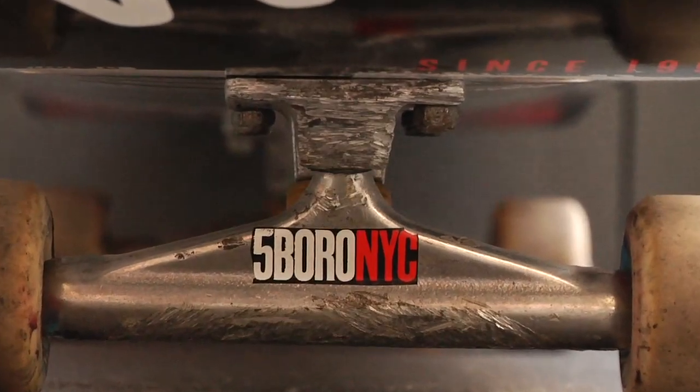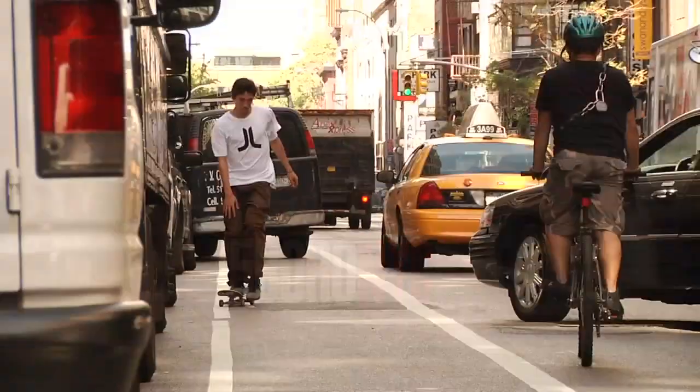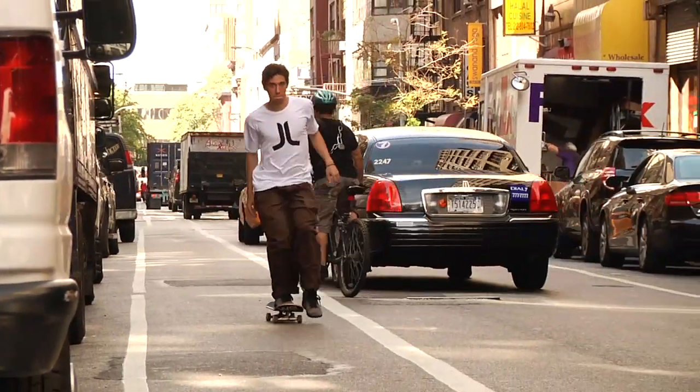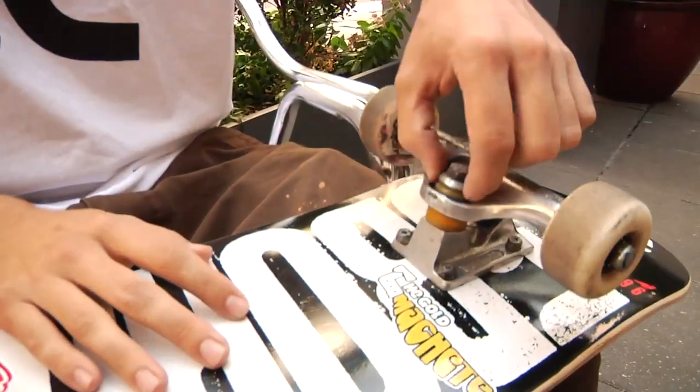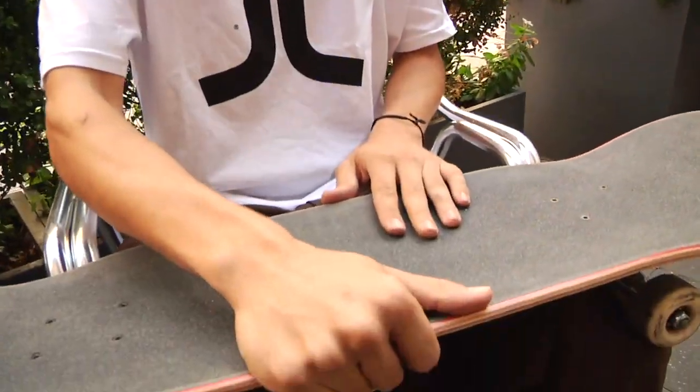Kind of got that idea from Willie Acres. I ride my trucks pretty loose, so usually what I do is take the bottom washers off the trucks. Then I take the front bushing off and sand it across the grip tape so that it's a little smaller — I can ride my trucks loose without having to worry about the kingpin nut rolling off.